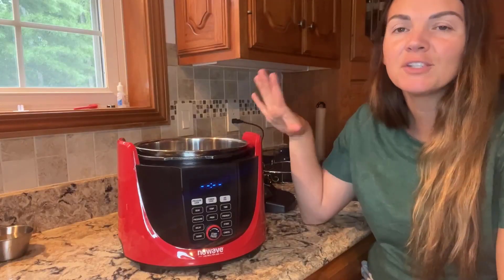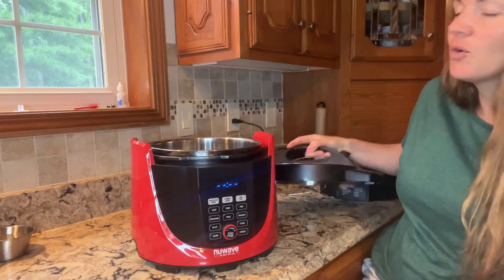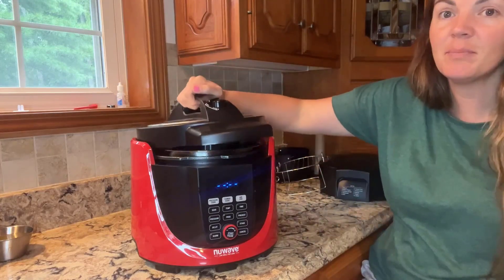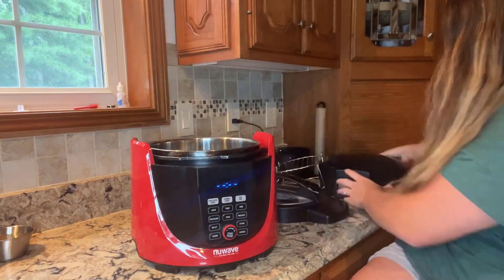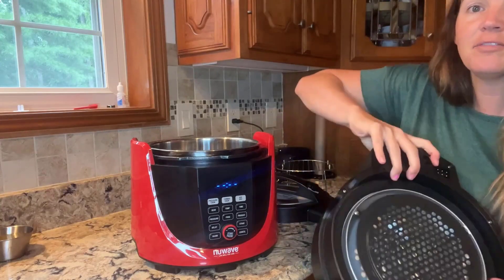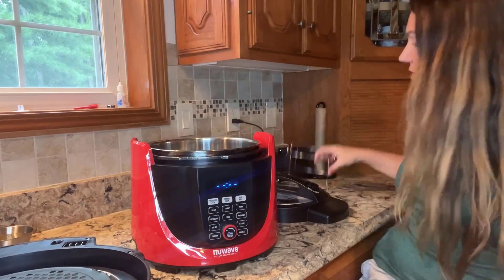Check out this new Wave Duet with me. This is a pressure cooker and an air fryer in one. The way you change it from pressure cooking to air frying is simply by switching the lid — this is the pressure cooker lid and this is the air fryer lid. You've got the air fryer up top, and it's simple and super easy to use.